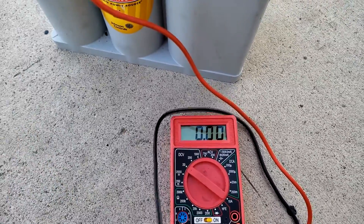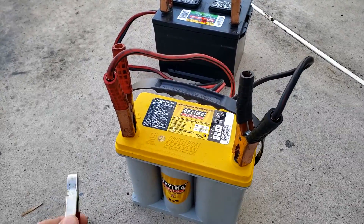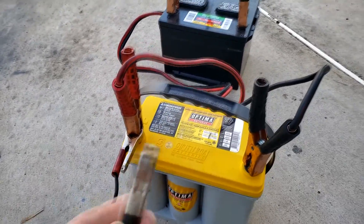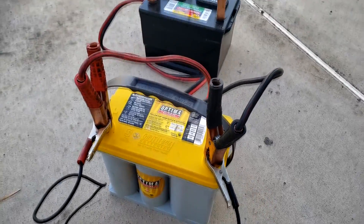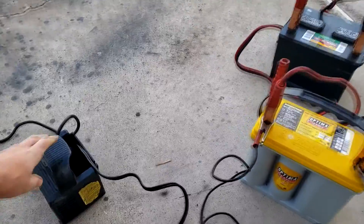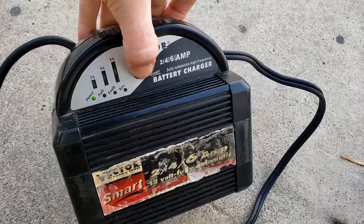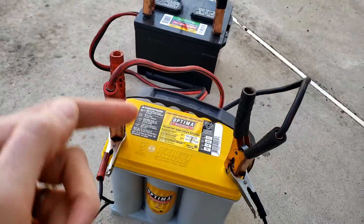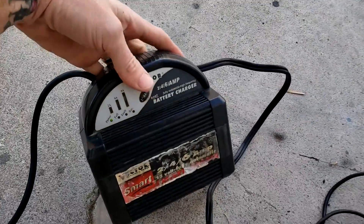Now we just take our battery charger and connect it to the end — it doesn't really matter where we connect because they're in parallel. We're going to connect the charger and plug it in. With our battery charger we can go to two, four, even six amps and it doesn't fault out, because the voltage reading from both of them reads around 12.5 volts, which is perfectly acceptable.